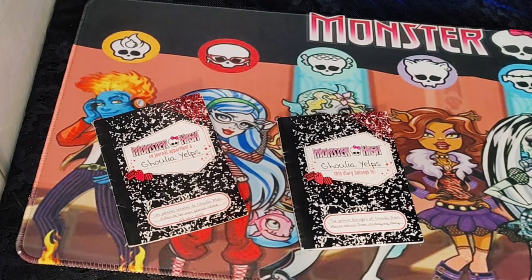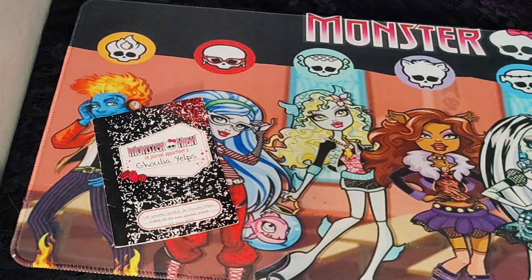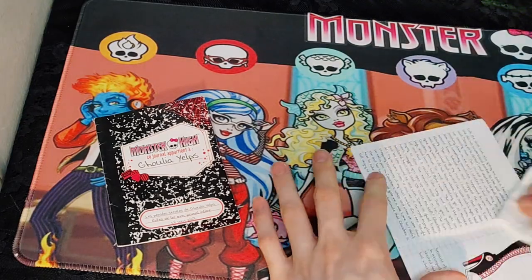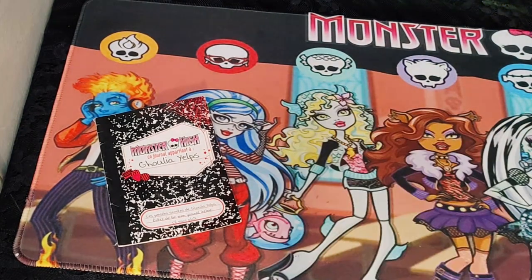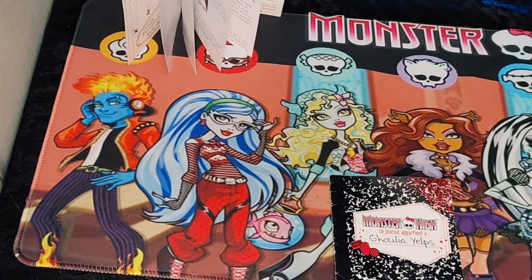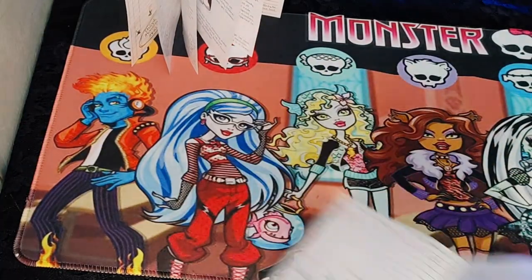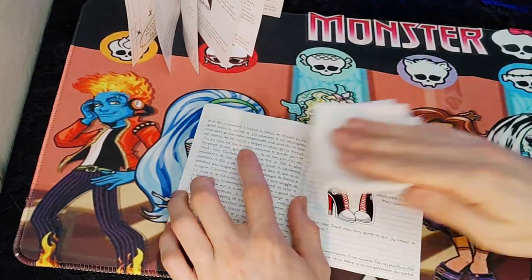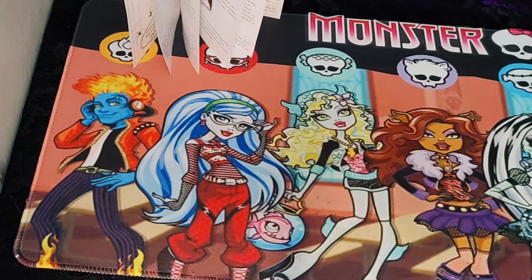Here I'm cleaning the diaries. Fun fact: the diary on the left was from the first Ghoulia I got, and she was actually from Europe — her diary is in French. My first ever Ghoulia Yelps doll was actually Gloom Beach Ghoulia from the five-pack set. Dude, I was so excited when I saw that set. The main reason I wanted it was because of that Ghoulia. I already had most of the other ghouls, but I wanted her especially because that was going to be my first Ghoulia doll. She was so pretty and I was so happy to get her.